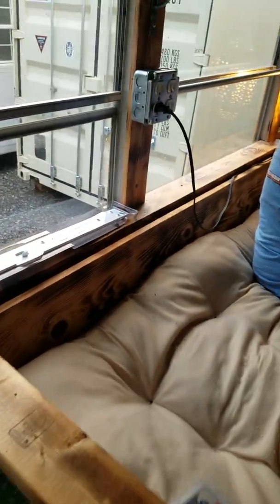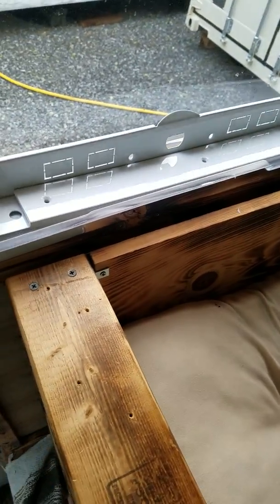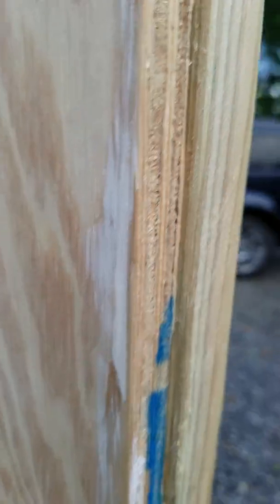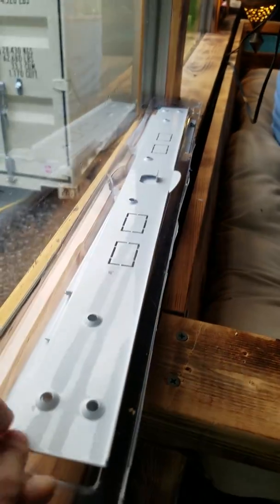That's about where we're at right now. We do have this deal right here — it's a bunch of pieces that go together. It's going to go on this part of the door. When we get it flushed down, we've got to do some trimming, and then we're going to put this stuff right here on there and make it more solid.